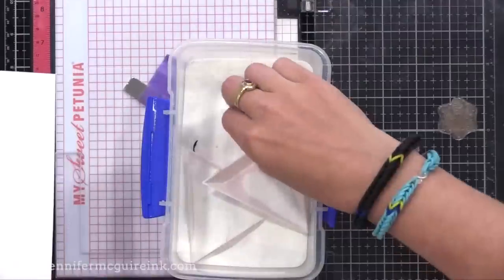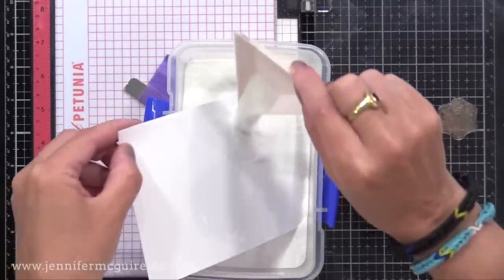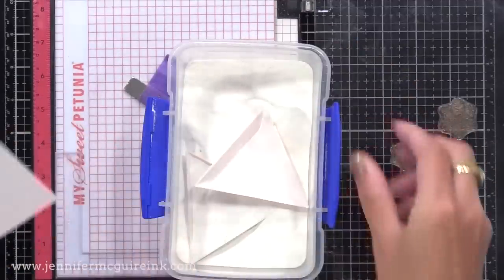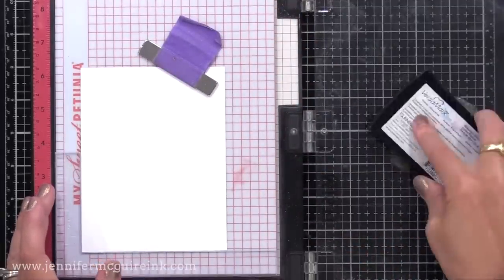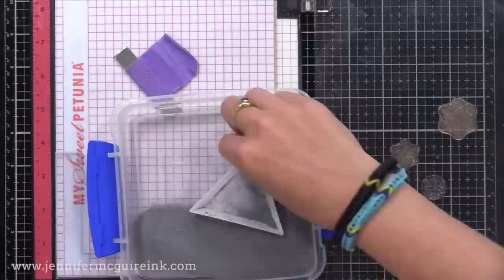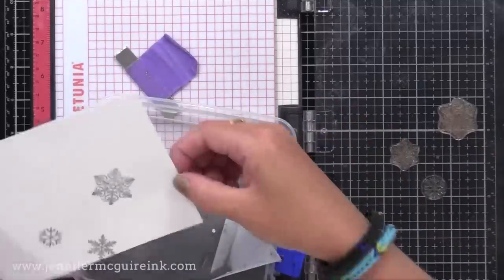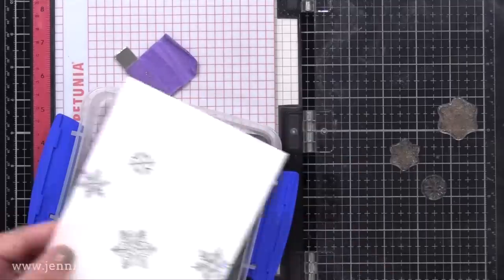I'll do that on a few panels and heat set them all at once. While I have these stamps in place, I'll do a few panels with silver embossing instead of white — once again using my anti-static powder tool, stamp with VersaMark ink, and putting on silver embossing powder. I'll repeat this with a few more panels and heat set them. So I'll have some panels with white heat embossed snowflakes and some with silver heat embossed snowflakes.